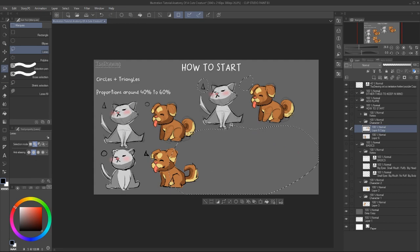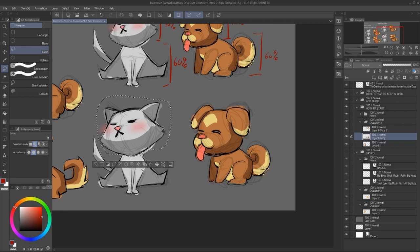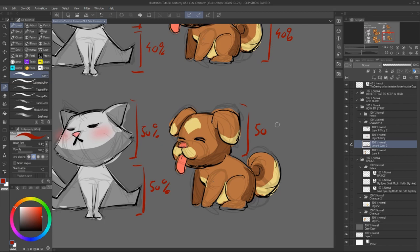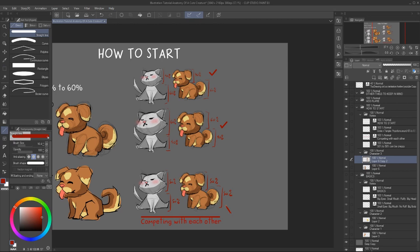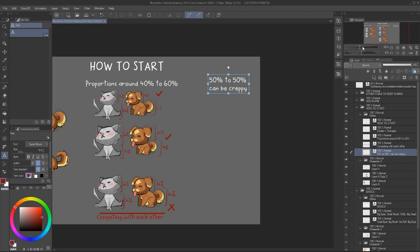So for proportions, keep a ratio of about 40 to 60% of a main thing in relationship with another main thing. So let's say a 60% head in comparison with 40% body proportions. Just be mindful that if you make around 50-50%, the elements will compete with each other and there won't be any focal point or main interest to catch your eye. So it's important to not have equal numbers.